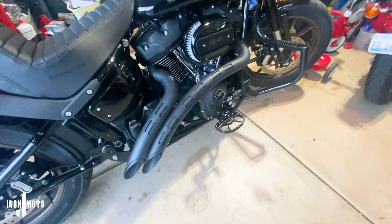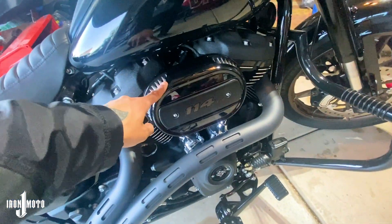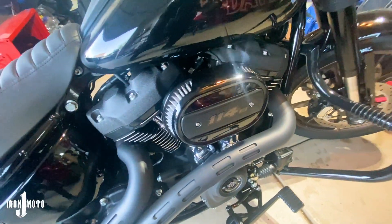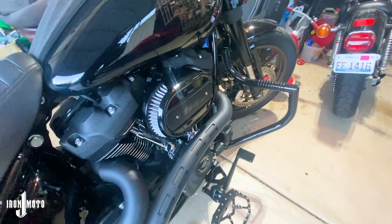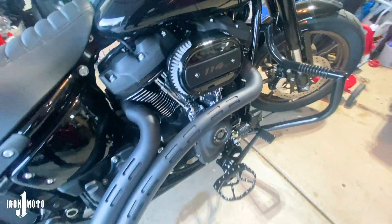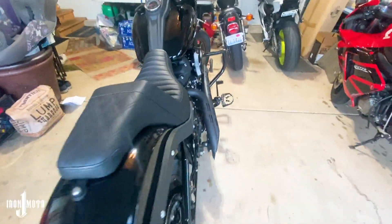My dad's got the Bassani Radial Sweepers and it's the stock air filter, but it is a high flow air filter, so we're just going to roll with that until my dad eventually upgrades it. We did do a full exhaust, so I wanted to get him a tuner on his bike.